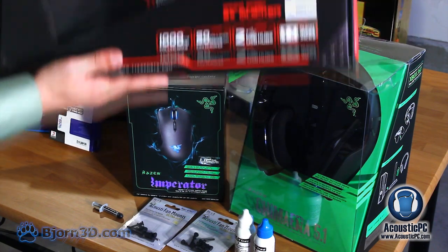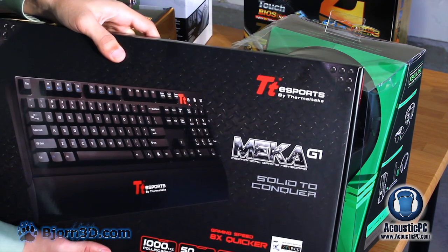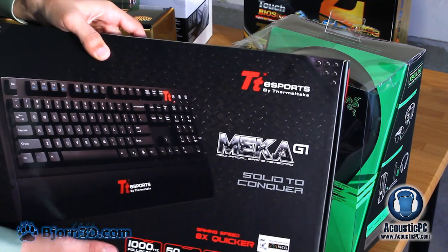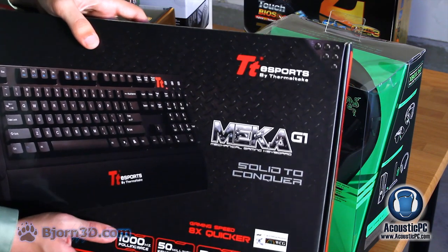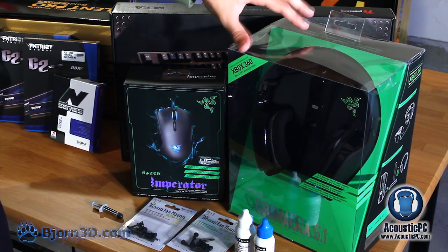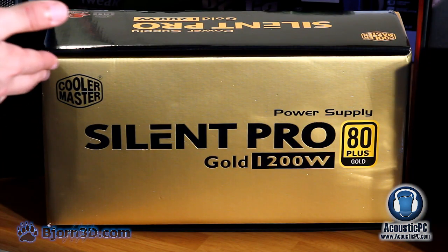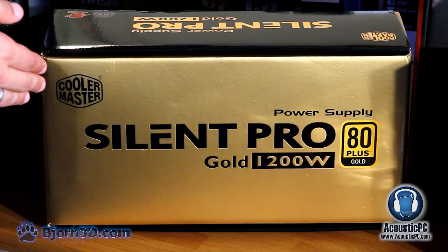For the keyboard we have chosen Thermaltake's Mecha G1 mechanical keyboard with a 1000 Hz polling rate. The advantage is not only outstanding performance but also longevity — each key can be individually replaced after extensive usage, and each mechanical switch is estimated to last 50 million keystrokes, almost 10 years of daily use. We also have the Razer Chimera 5.1 wireless surround sound headset with noise cancellation microphone. Finally, we will be using Cooler Master's Silent Pro Gold 1200 watt power supply, which is quiet, Nvidia SLI certified, and carries a 5 year warranty.